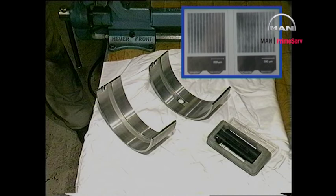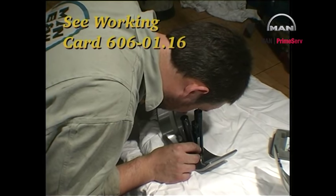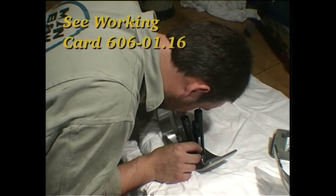Inspect the big end bearing shells through the magnifying tool. For help in evaluating bearing conditions, please refer to work card 606-01.16.